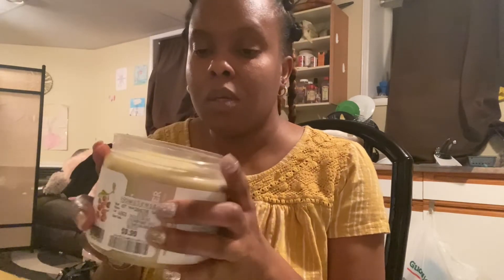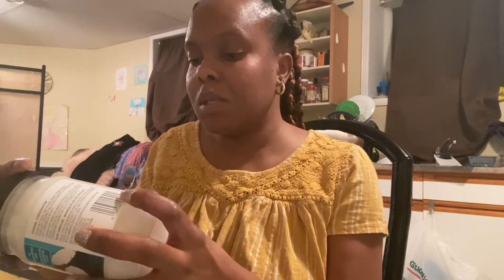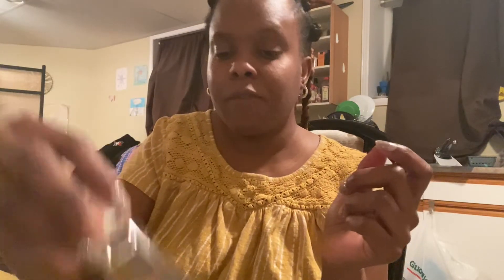I'm going to use half of this amount — it's 16 ounces, so I'll use eight ounces. I'll mix it with about four ounces of coconut oil, add a bit of mineral oil, and then add my essential oils: tea tree oil, vitamin E, and peppermint. Then I'm going to melt the shea butter.